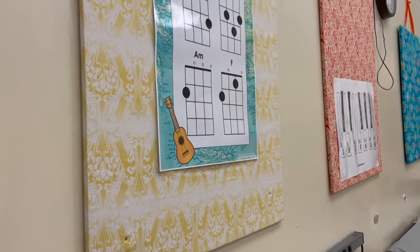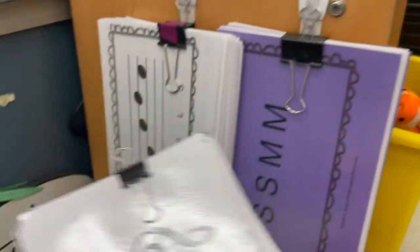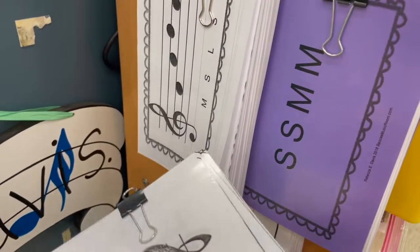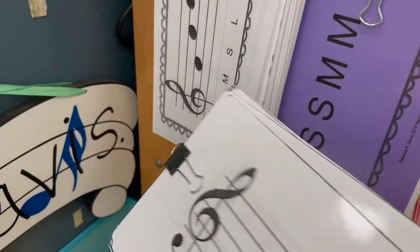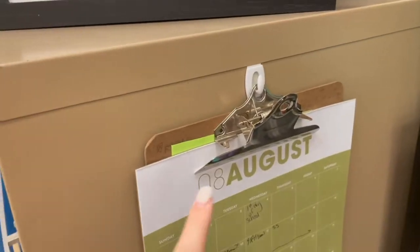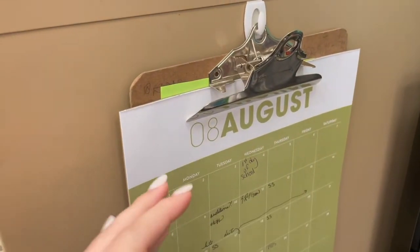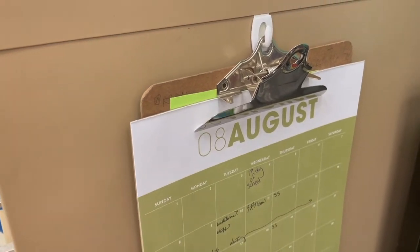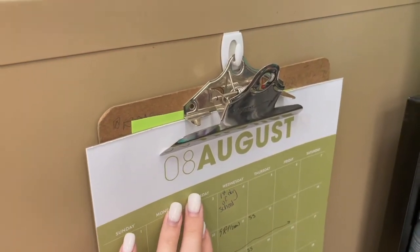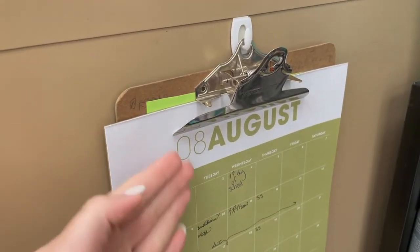Next up: command hooks. I have command hooks on the side of this bookshelf, and I add little binder clips to anything I'm using frequently during the week and just hang them right there. I also use command hooks on a filing cabinet to hang clipboards with a calendar and other important information. You could also use this hack for student work — hang clipboards on a board or wall and easily switch out student work.